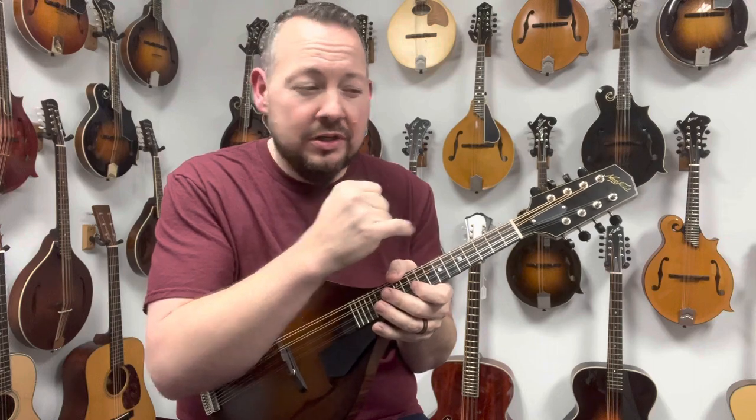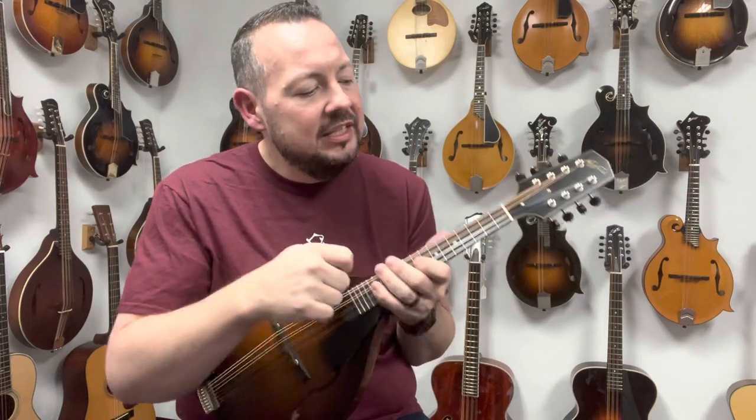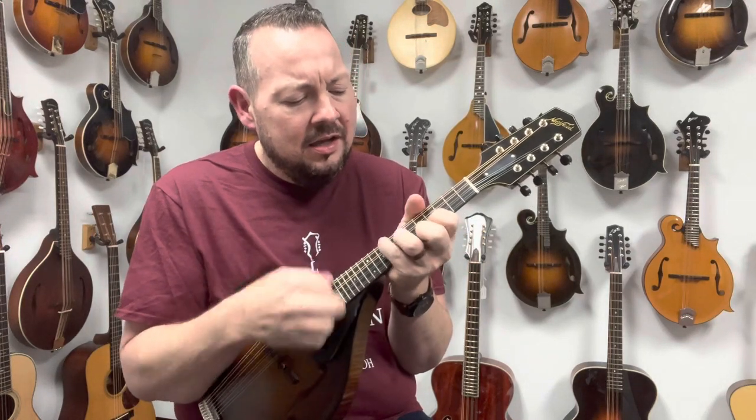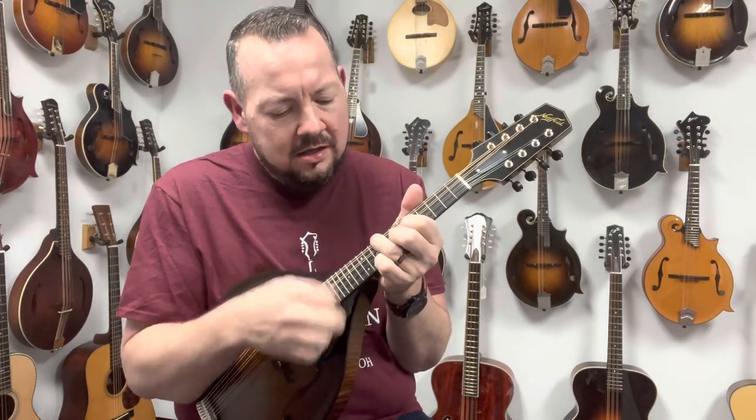It has the larger fret wire, so it's not the real skinny stuff like more traditional mandolins have. It has a slight radius to the board. It's a one and one-eighth nut. Just super playable — it just sounds incredible.